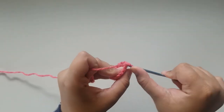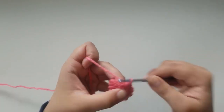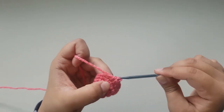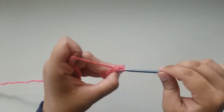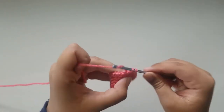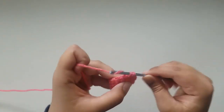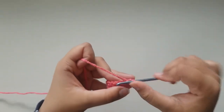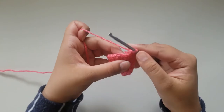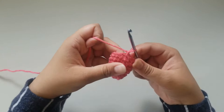Now for rounds 6 and 7, you're going to do a single crochet in each stitch around, keeping a stitch count of 15. So for the next 2 rounds, you're going to continuously do single crochets. After your 2 rounds of single crochets, you're going to slip stitch into your very first single crochet and chain 1.